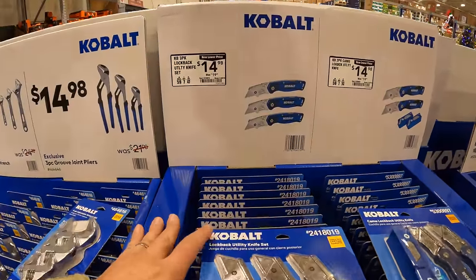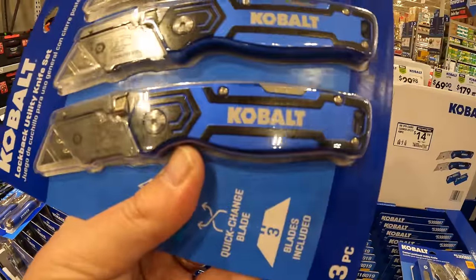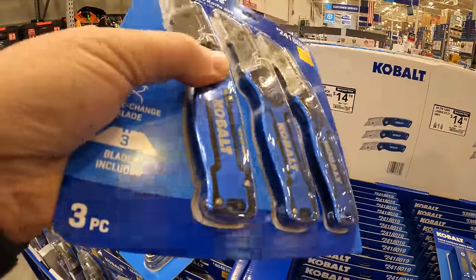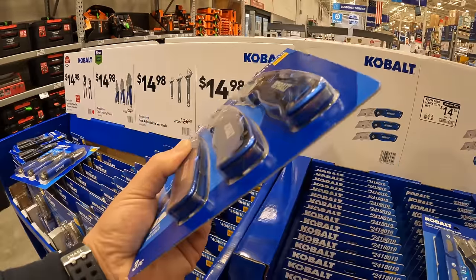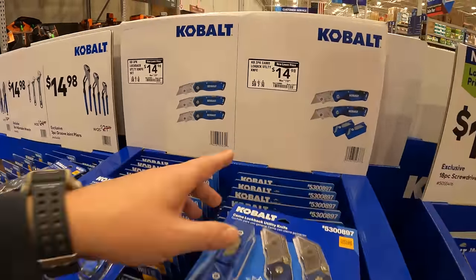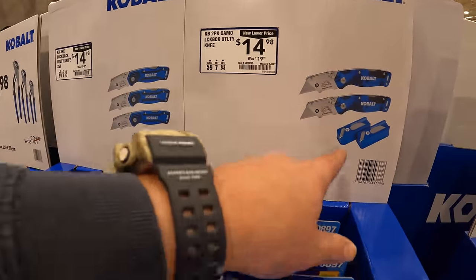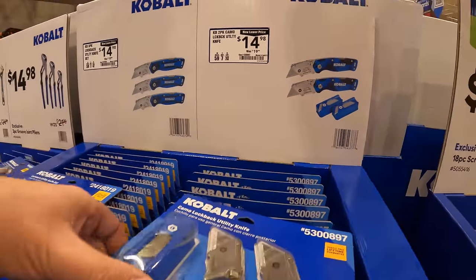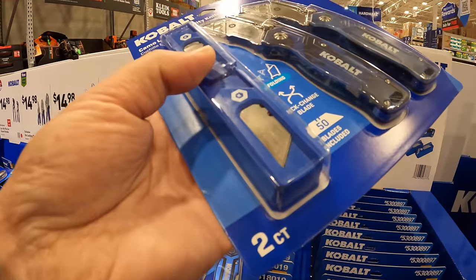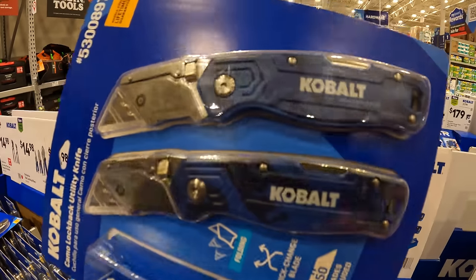$14.98 for their three-pack of locked-back utility knives — these are metal all the way around. Also $14.98 for a two-pack of the locked-back utility knives with extra blades, a total of 50 blades included. Those ones are camo.